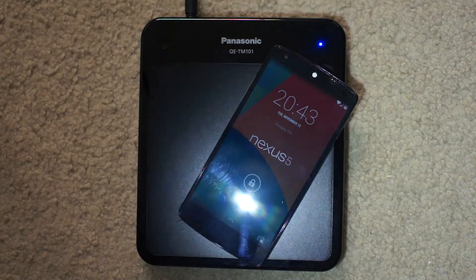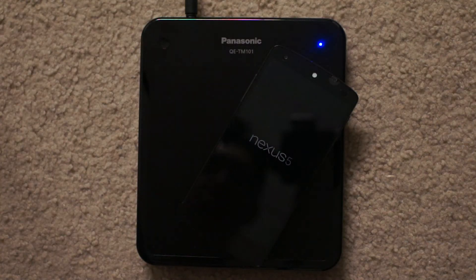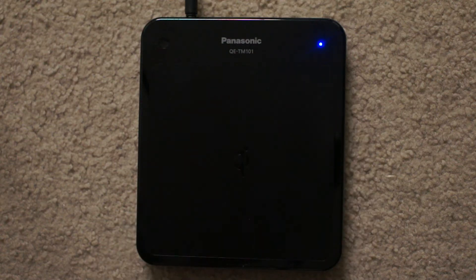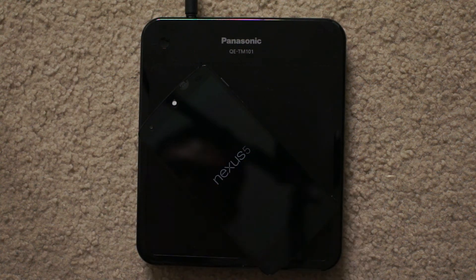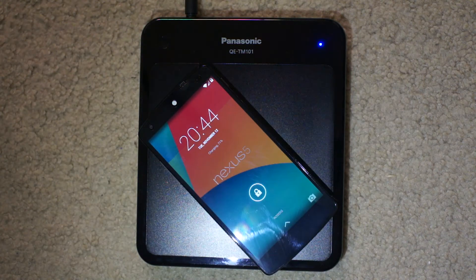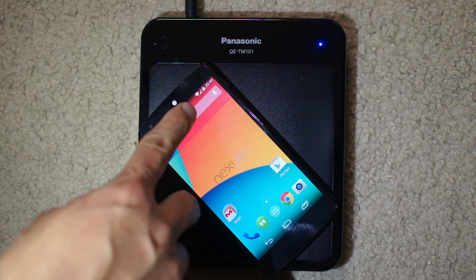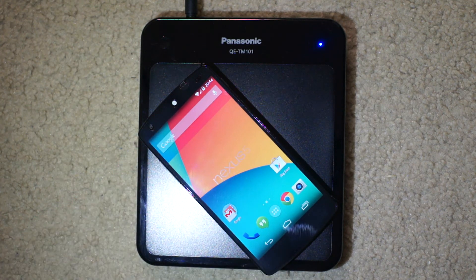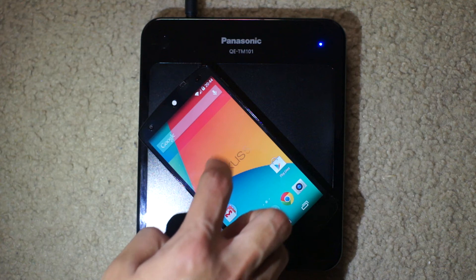And just to showcase off the phone, we can take it off again and see that it moves back. Maybe I want to put it like this this time. Yeah, there we go. Nexus 5. Still charges while it's on there. I don't know if you can see it, I can't really zoom in unfortunately. But you can see there.